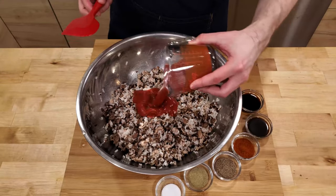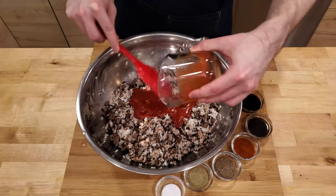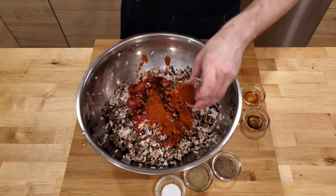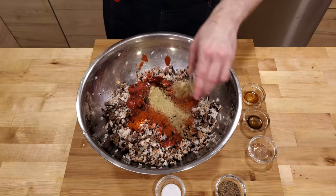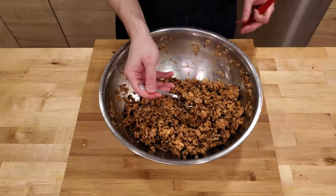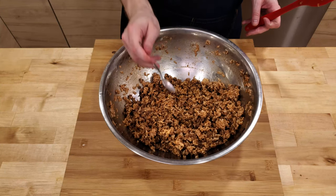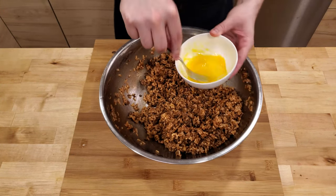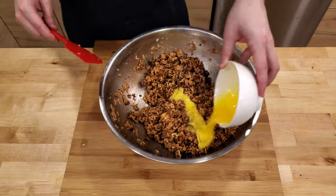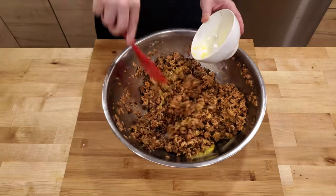When the rice and meat are all well mixed, you can add the tomato sauce, Worcestershire sauce, soy sauce, paprika, marjoram, pepper, and salt. Then give everything another good mix. Once everything is mixed, taste it, and if needed, add more spices. Finally and optionally, we can beat the egg and mix it in, just to help hold the filling together in the rolls.